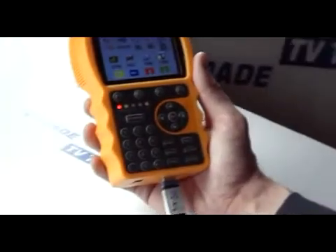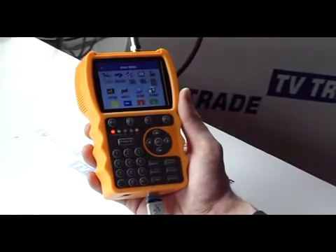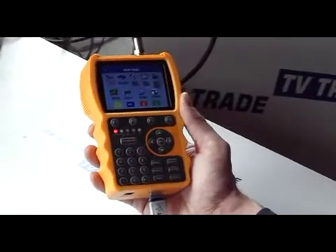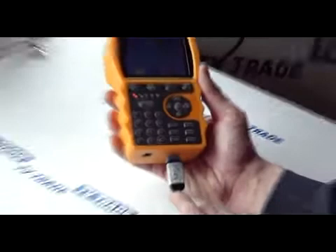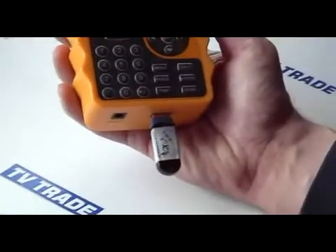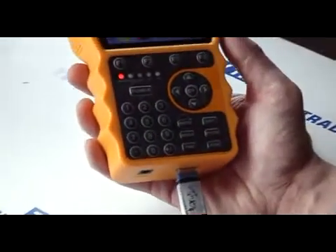A very impressive feature that comes on the Smart Meter S10 is the ability to capture video and also take screenshots. A prerequisite of being able to use this facility on the Smart Meter is you have to use some type of external hard drive. In this case I'm just using a Transcend 1GB USB key that we actually sell on the TV Trade website. They're relatively cheap, less than €10 I think.